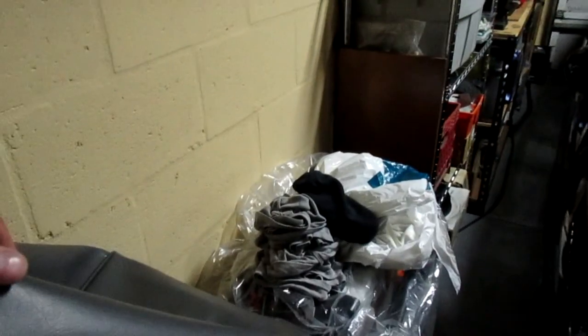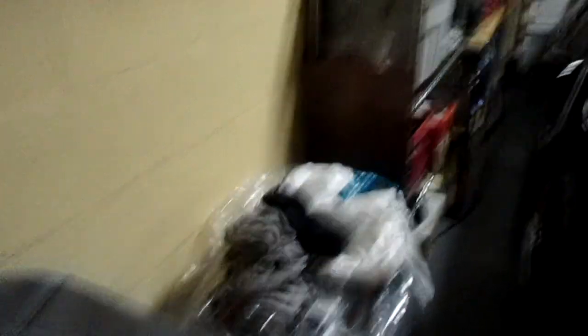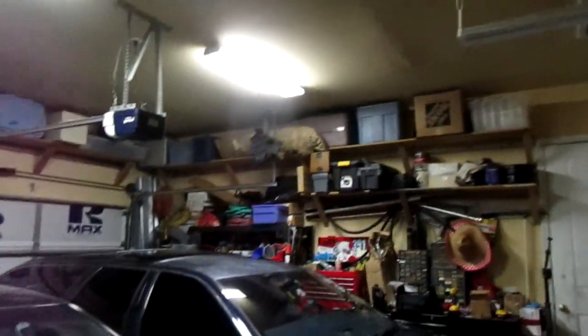A lot of stuff packed in here, but at least the generator fits. A lot of heavy-duty extension cords are showing up soon. Found some in the trash. We got gas, and the painter guy came.